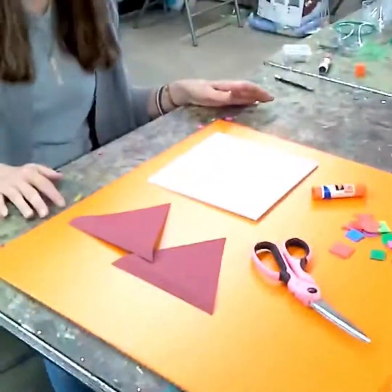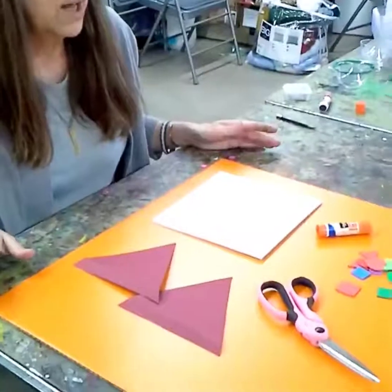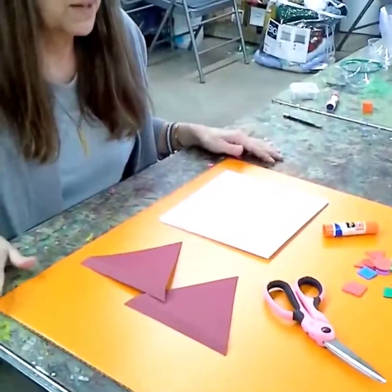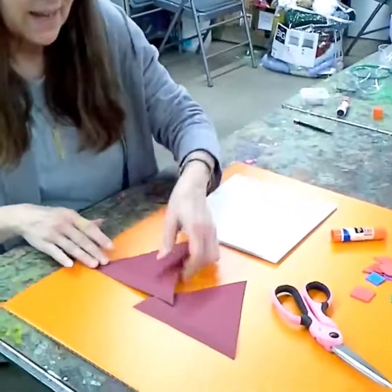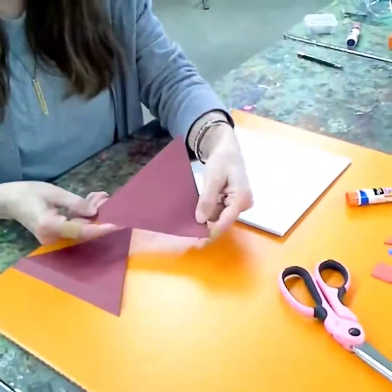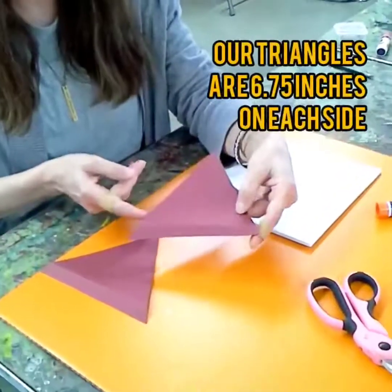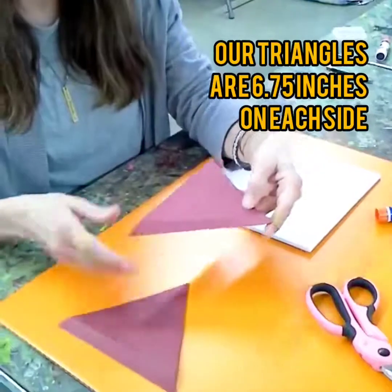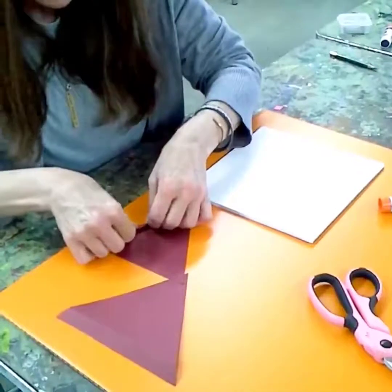For this project we're going to do another Alexander Calder miniature sculpture piece. You're going to need two sheets of paper and we have the template that you can trace. So just trace the template to cut your shapes, and then you're going to fold.